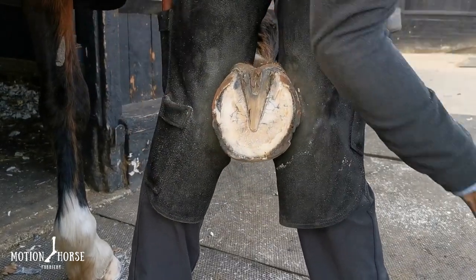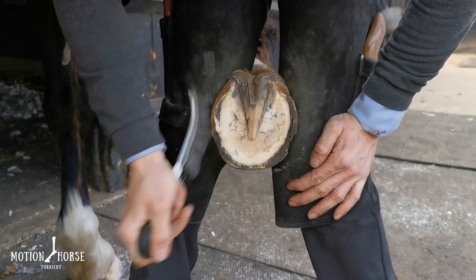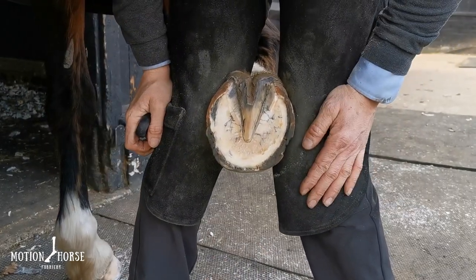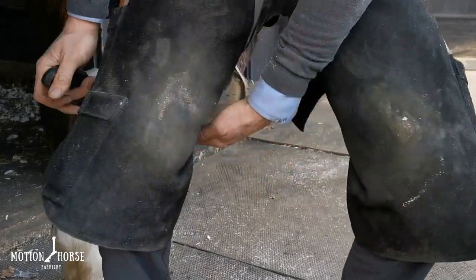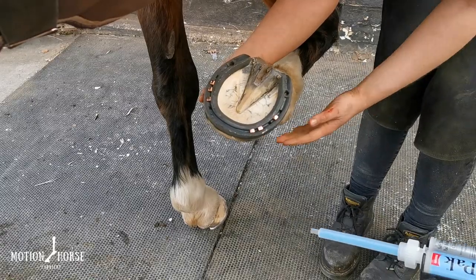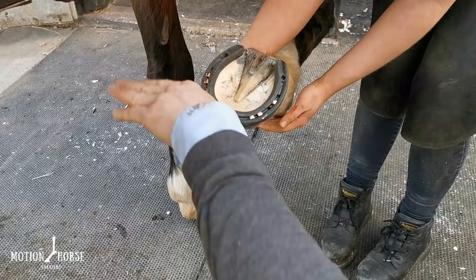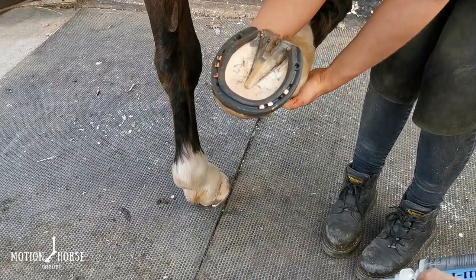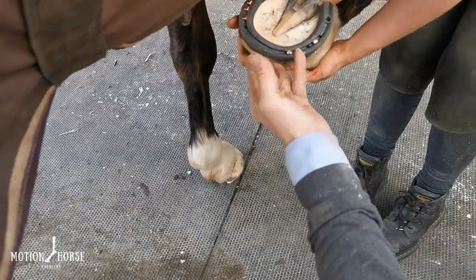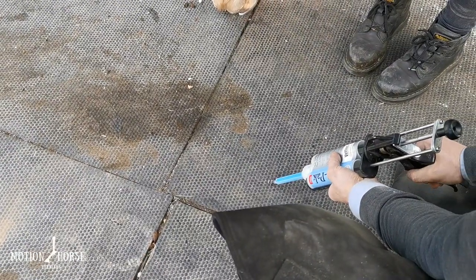So there we have it, ready to go. We're going to nail the shoe on, get the shoe finished off, and then apply the Vetek Equipack. The shoe is now on the foot. We've got our Equipack ready to go — we're going to purge a little bit of material out first, hold the foot nice and flat, and try to fill it nice and level. Fellow, if you can hold that foot as flat as you possibly can, I'll purge a little bit out.